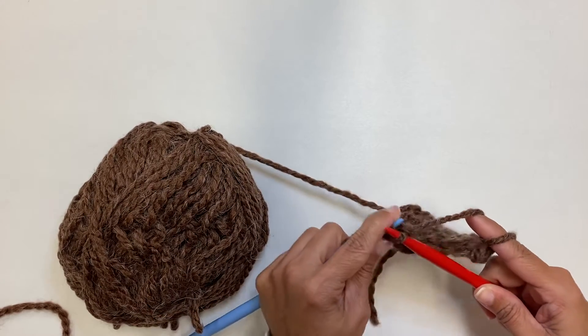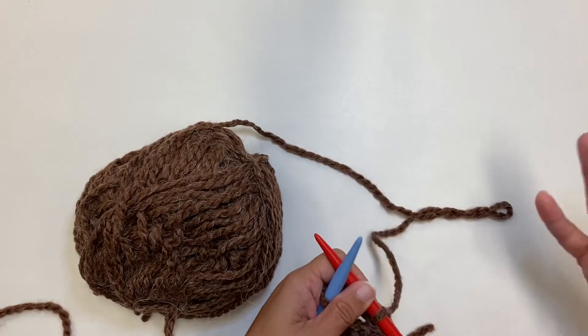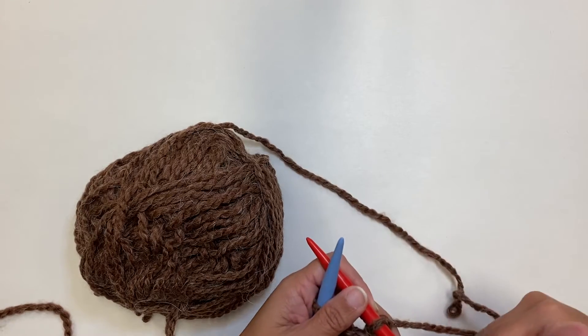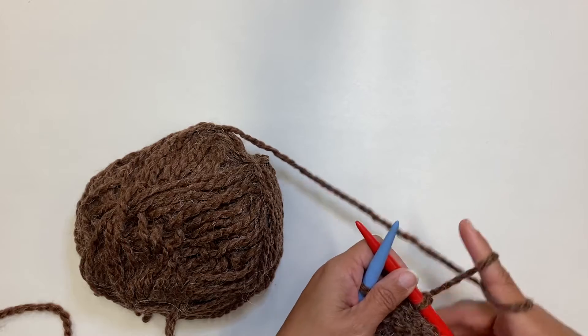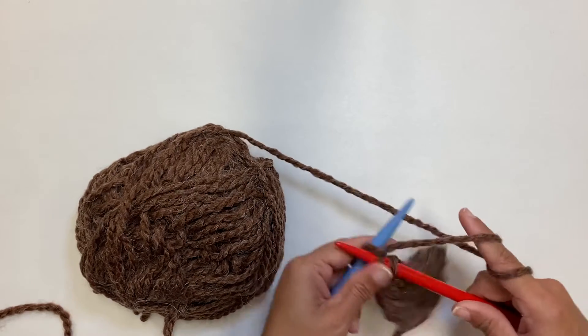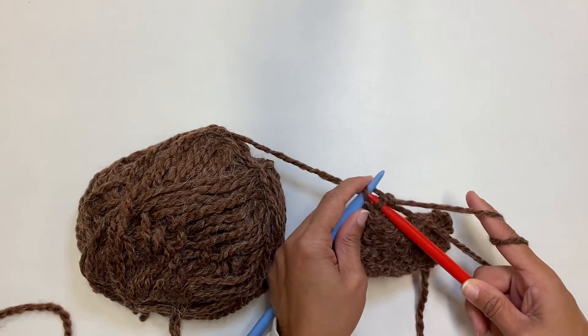I was also showing you in my last video on how I hold my yarn, and I was taking my little pinky and bringing it in. I forgot — you need to wrap it around before you come up and wrap it twice around your pointer. In, around, through, and off.